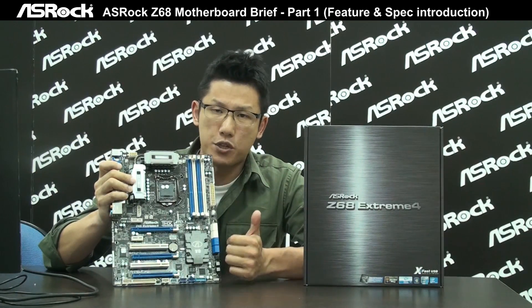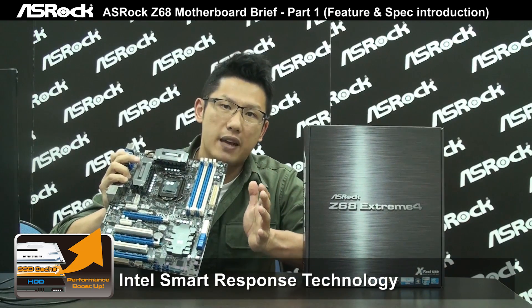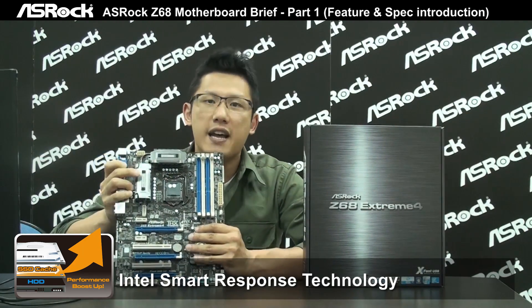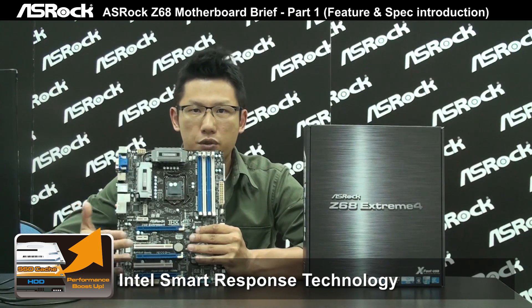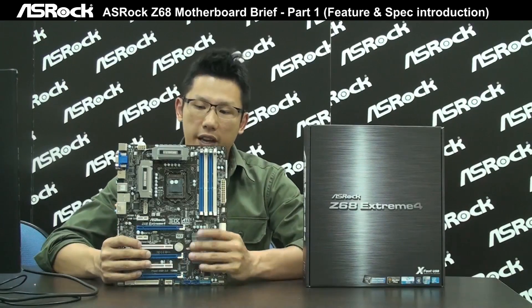There is also a special technology on the Z68 chipset. We call it Intel Smart Response Technology, which can make your SSD and hard drive work together as a combined storage solution, using the SSD as a cache for the hard drive to boost hard drive access speed and improve system boot-up time. That is an awesome feature from the Z68 chipset.